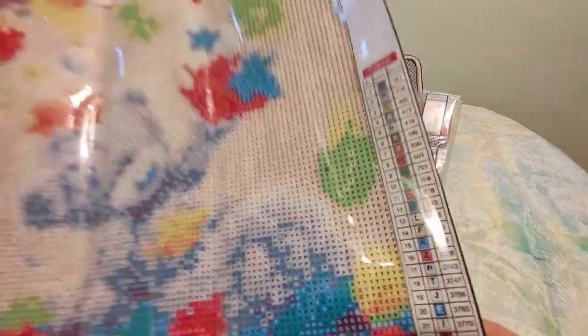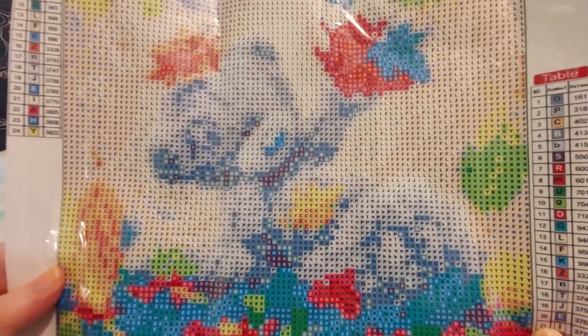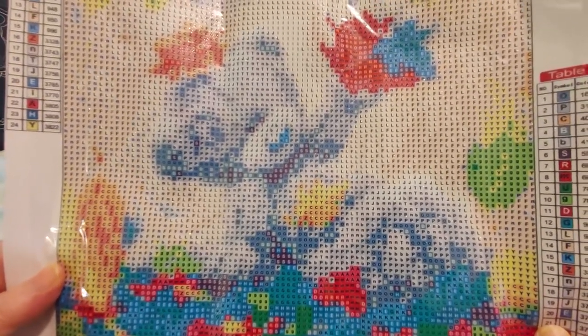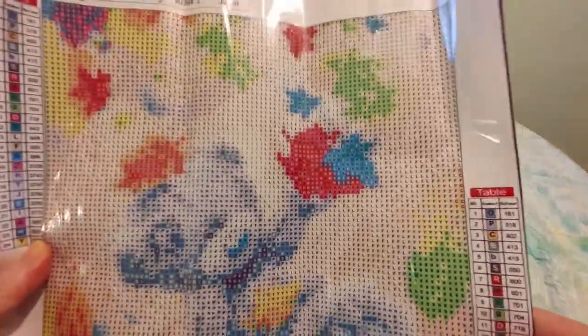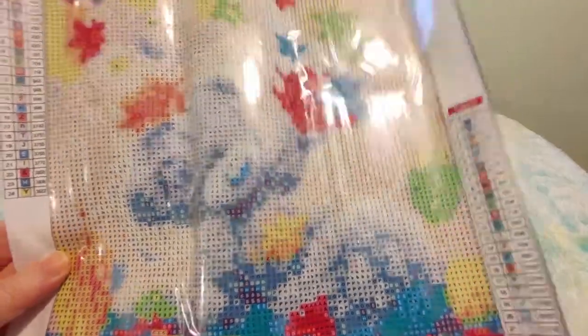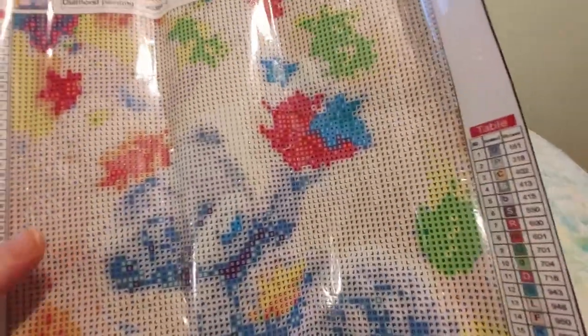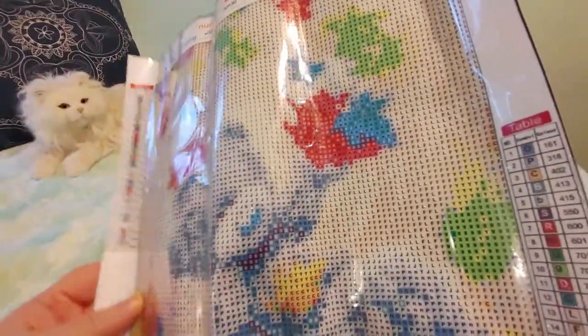There's a second table of contents. But I am concerned about the colors — they look very very close. But they also do in the picture, so that's one of the reasons I almost didn't get it. But I just thought it was adorable and I'm hoping there will be enough of a difference in color between the teddy bear and the background.